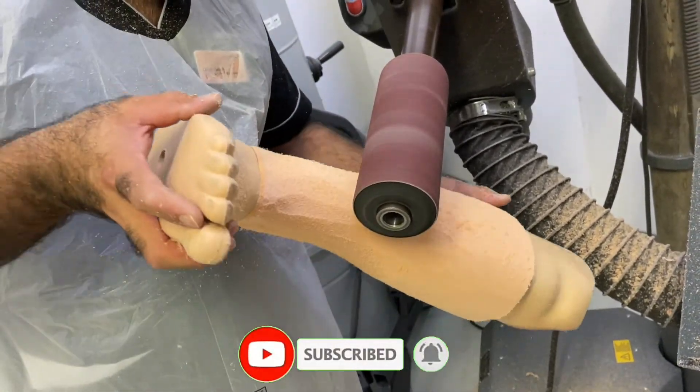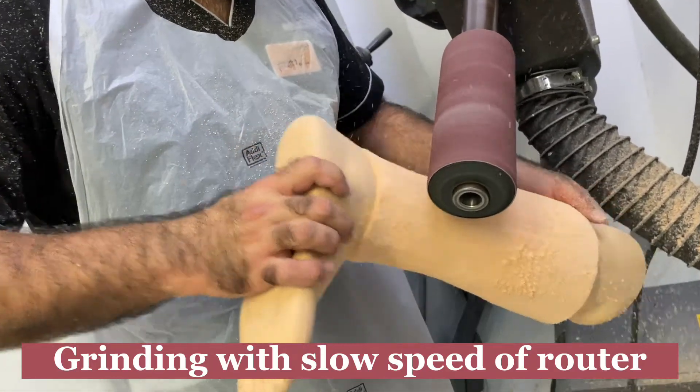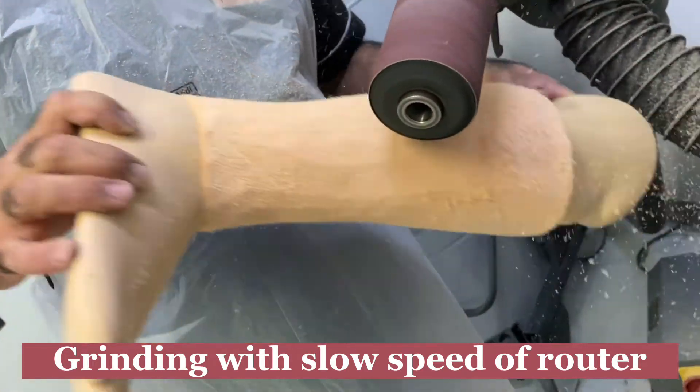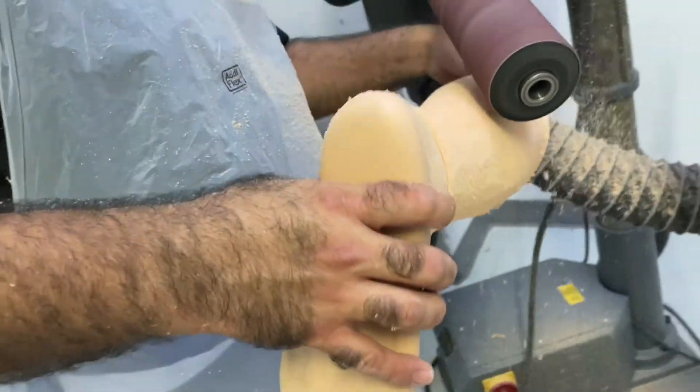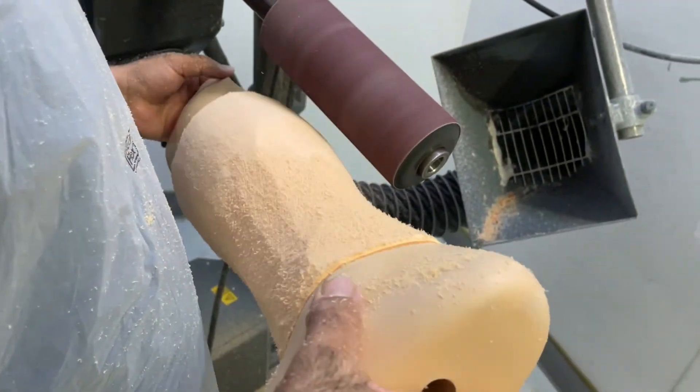After that, you need to do the finishing work. The best way is to use a rotor machine with medium or low speed. At this speed, you will have enough time to grind it nicely without damaging the foam.